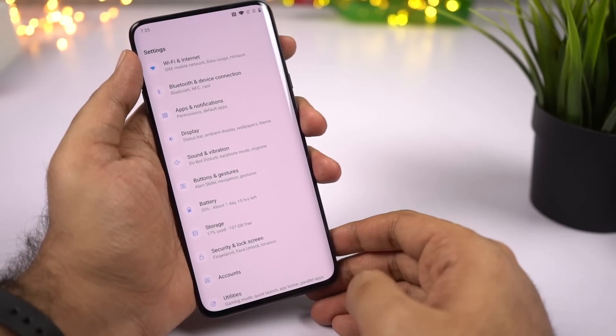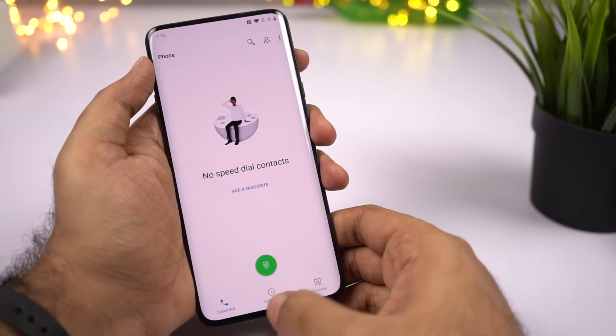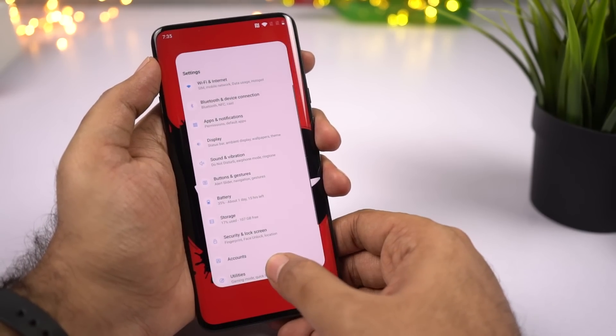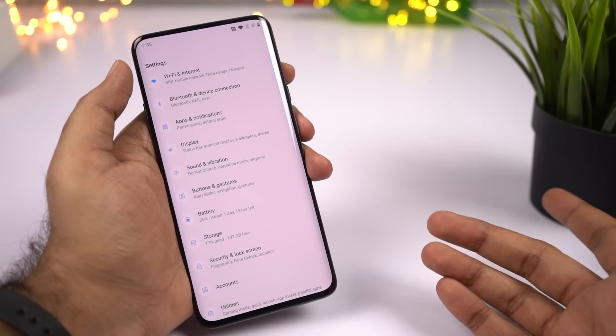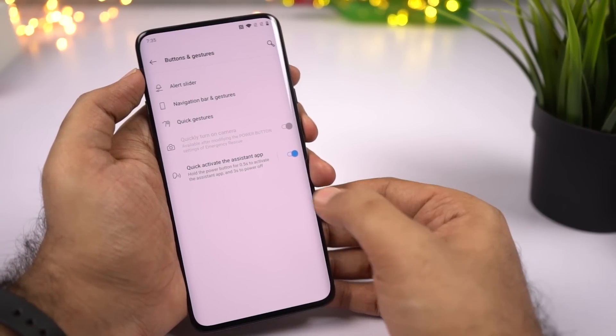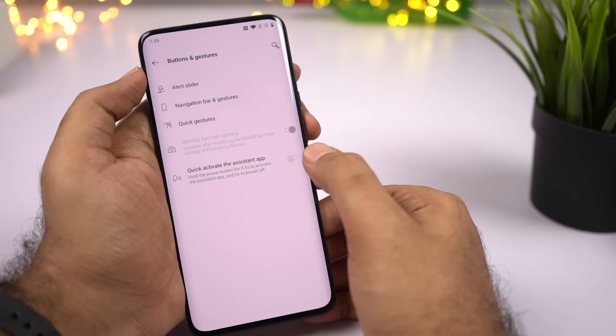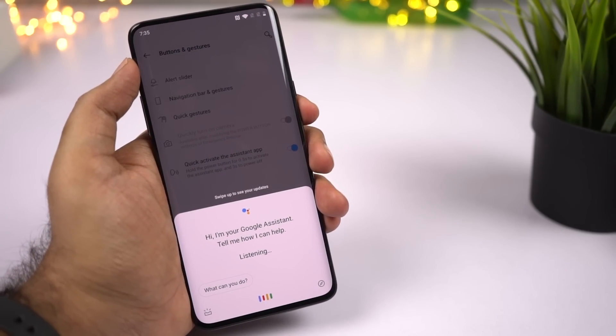The final option is to use navigation gestures, which is probably the best way to use this phone for a much more immersive experience. Swipe on the right or left side to go back, swipe on the center to go home, and swipe and hold for recent apps. You can also switch between your current and previous application with a quick gesture, just like the latest iOS. Since there's no home button, to trigger Google Assistant go to Buttons and Gestures and enable the assistant toggle. Then you can press the power button for about half a second to trigger Google Assistant. Pressing and holding the power button for about 3 seconds brings up the power menu.